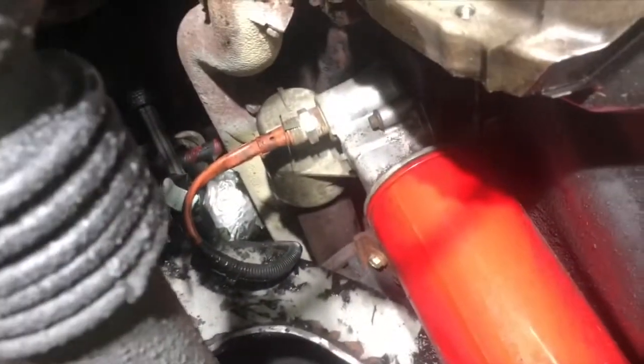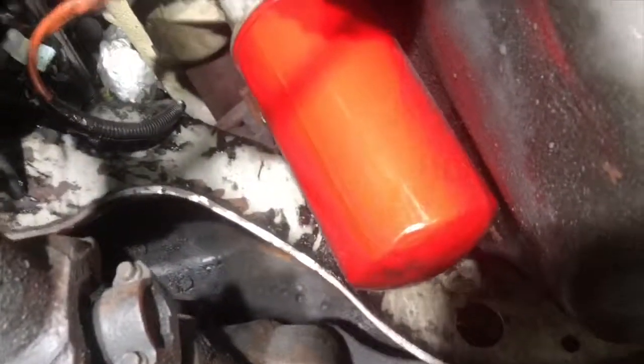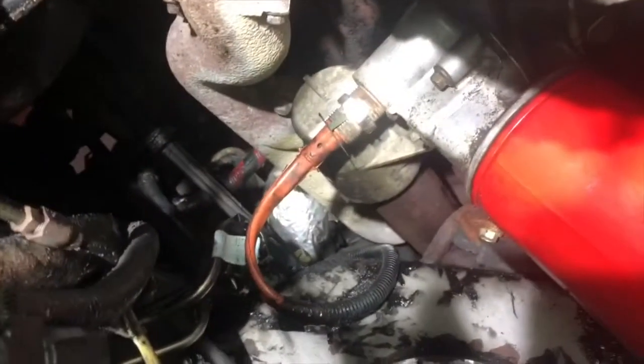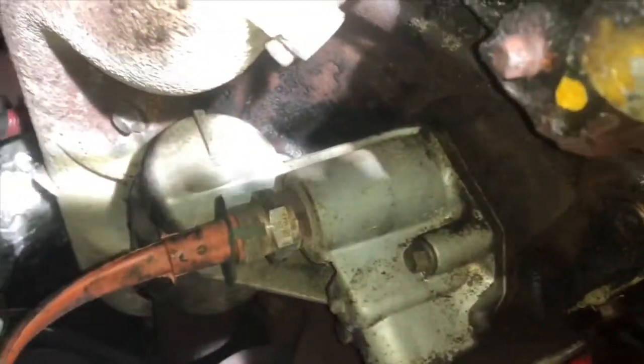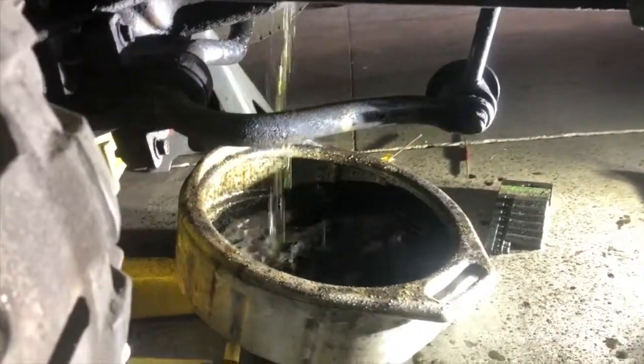We'll get that out of there and onto the bench. I'm actually pretty impressed with how clean this is — that's one of the main reasons I pressure cleaned under here. I watched a couple of videos on how to do this and every one of them it was just filthy. Besides, this thing definitely needed it. Have a good pan ready because as soon as you remove those three bolts the thing starts leaking.